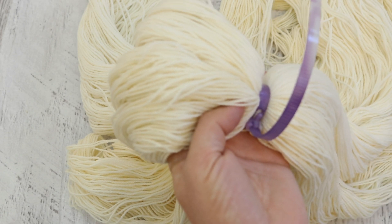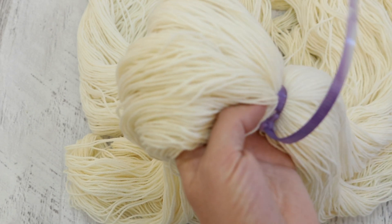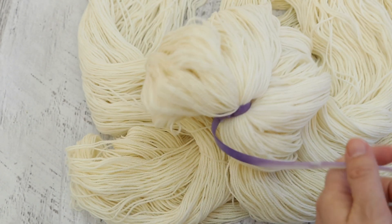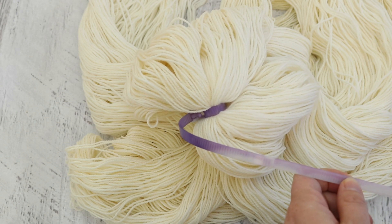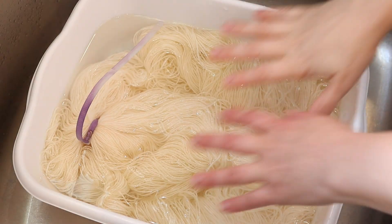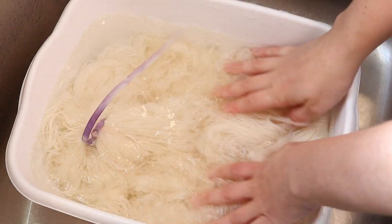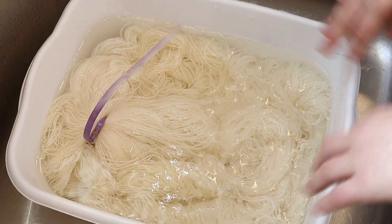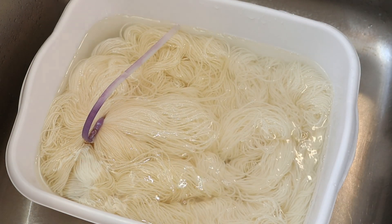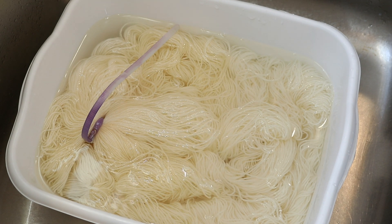I am dyeing two skeins today so that way I have two chances to correct the quote mistake. If you'd like to learn more about the yarn or any of the other materials I'm using today, I have affiliate links in the video description. I'm pre-soaking the yarn in plain tap water for 30 minutes so we can get a more even application of the dye throughout the rest of the skeins.